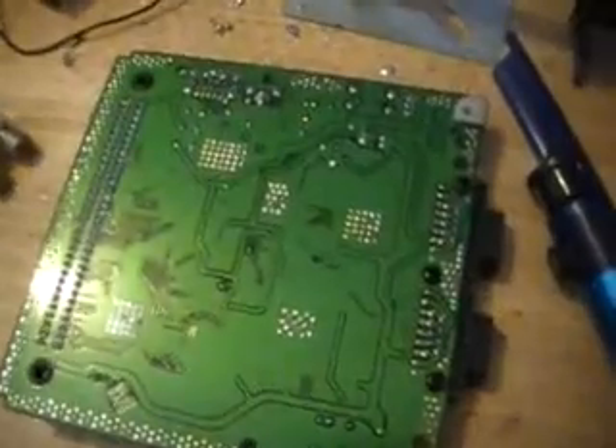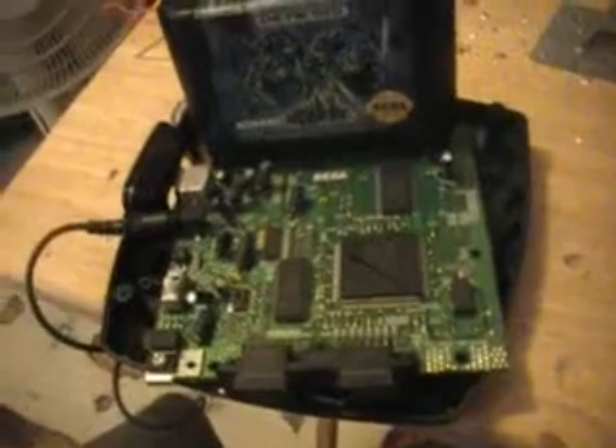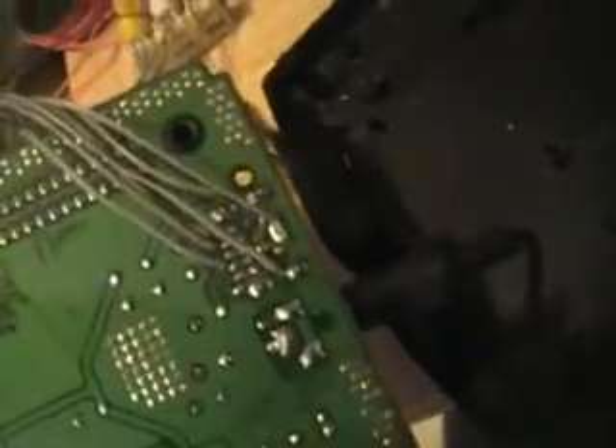So what I'm going to do is solder the AV cord — the AV outputs or inputs — modding the Sega Genesis Model 3.